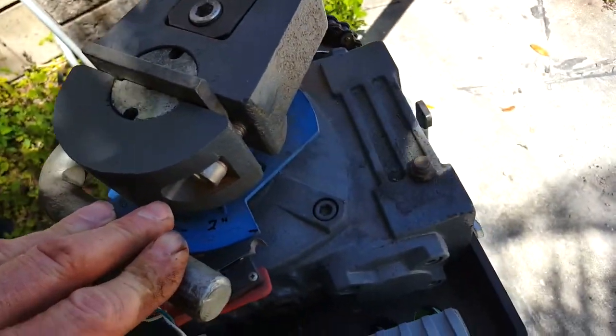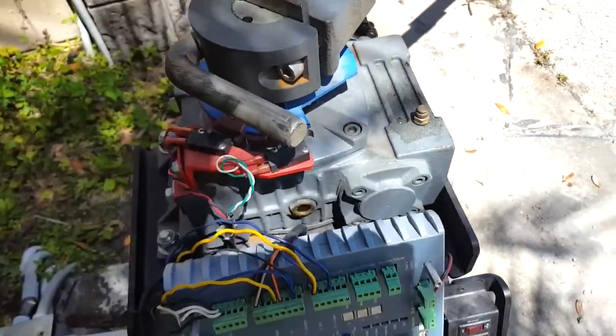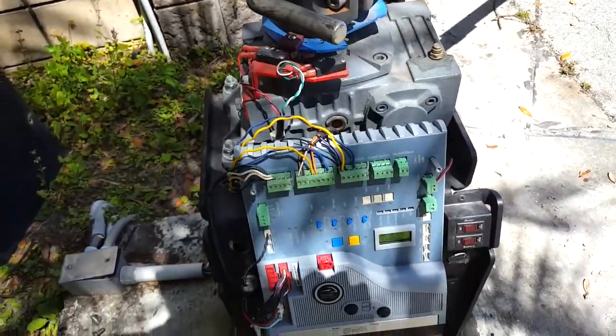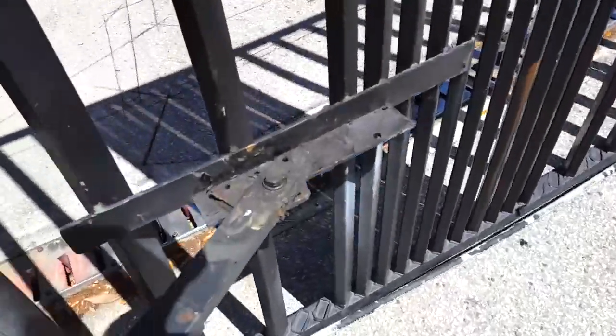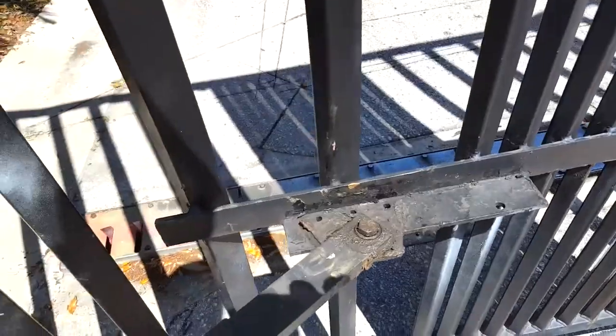We'll see if it's working now — let it go and see what happens. I think I'm going to tighten this up though; there's a little slop in here when that moves around. Keep an eye on that.